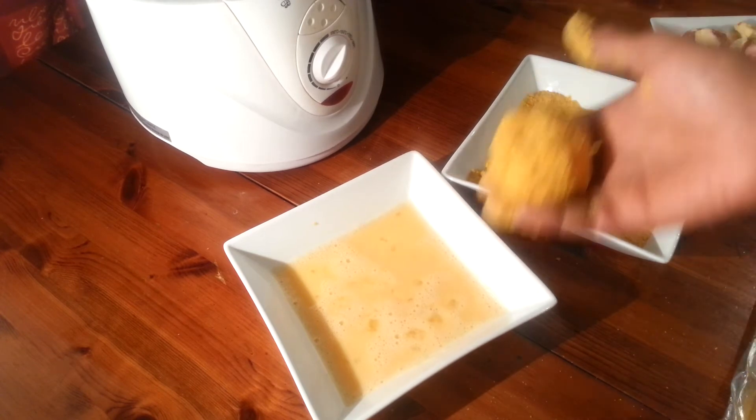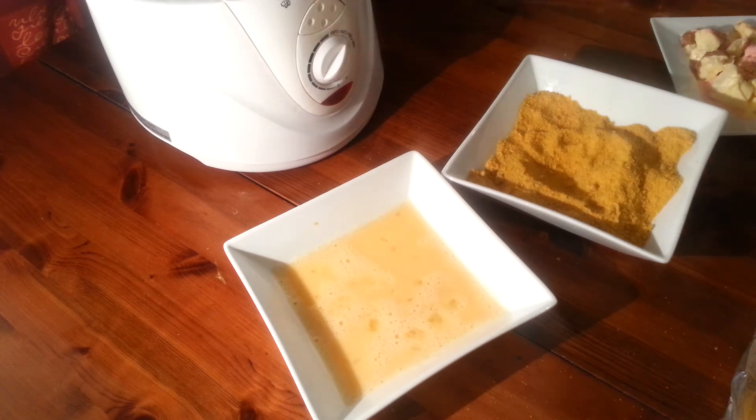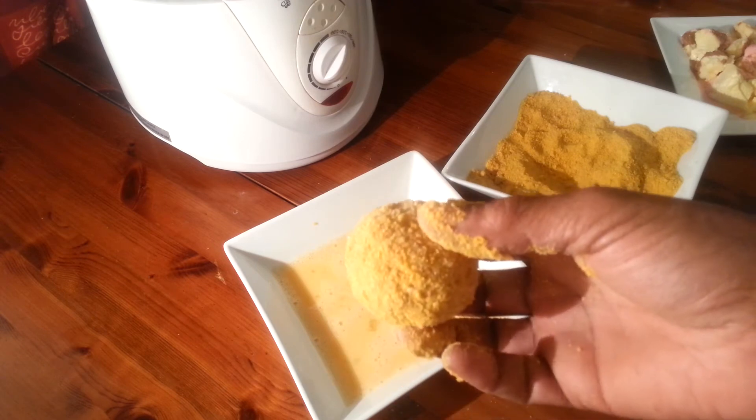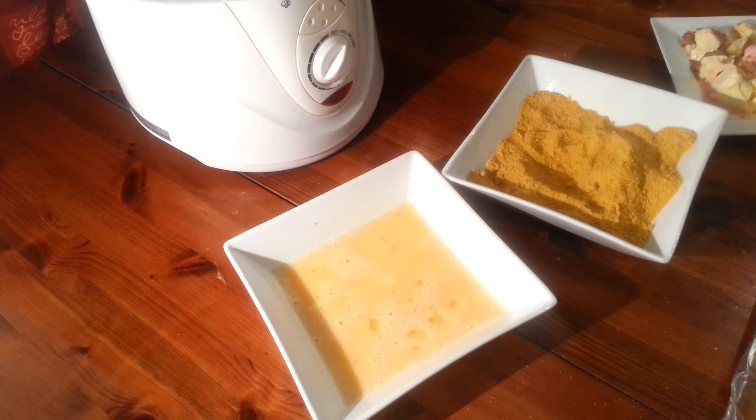Then it comes out like this. I had these in the freezer since yesterday, so no telling how they're going to come out. All I'm going to do now is pop them in my deep fryer.